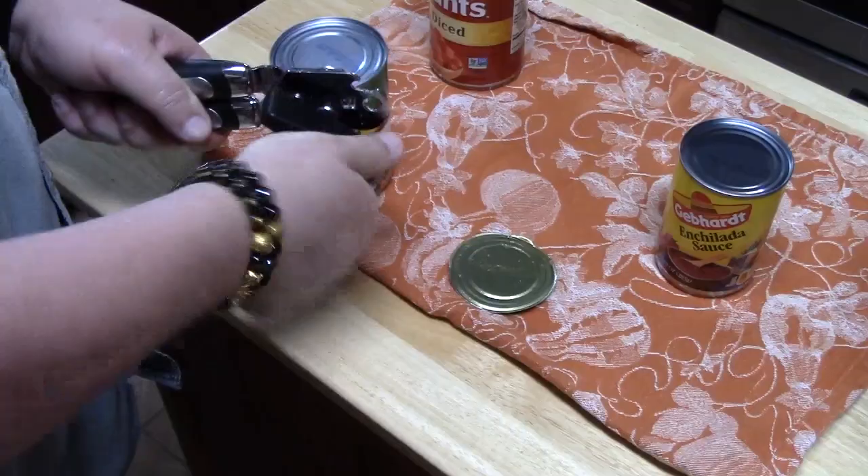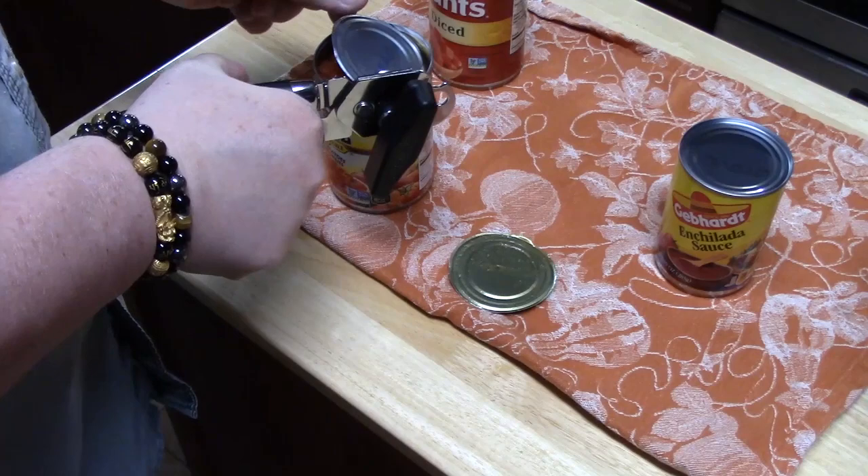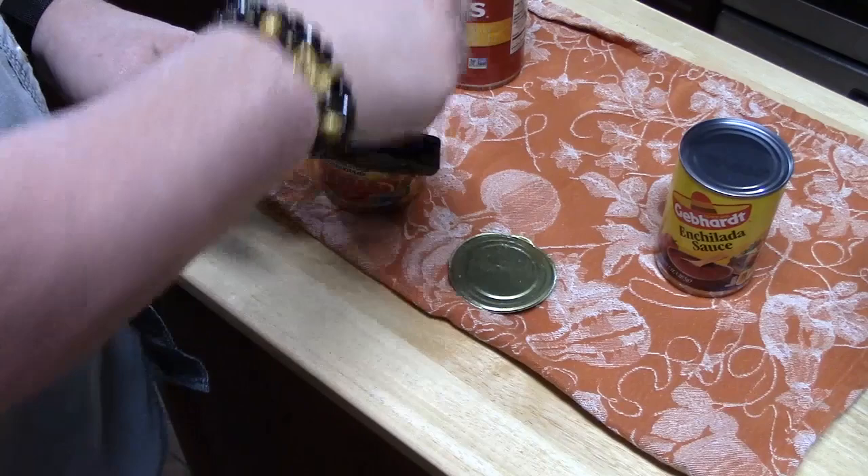If you have a sous chef like I do, you can put them to work opening up your cans. That's all I'm good for — that and tasting it at the end, only if it's spicy. You can add extra heat to it if you want.